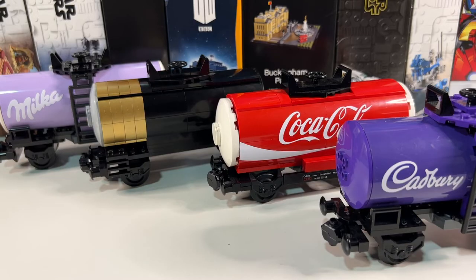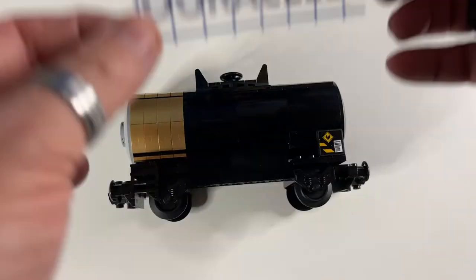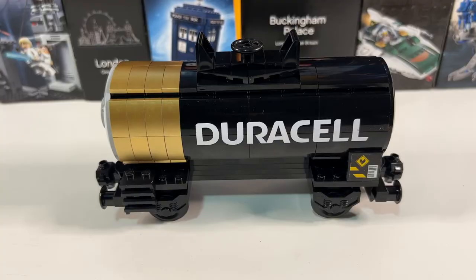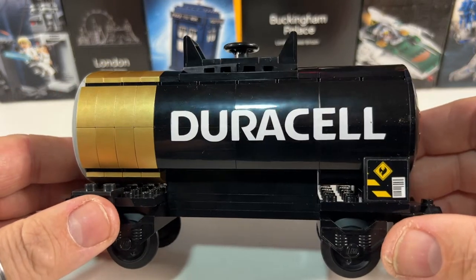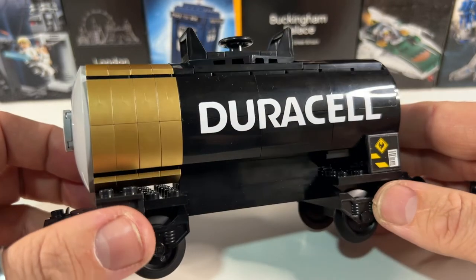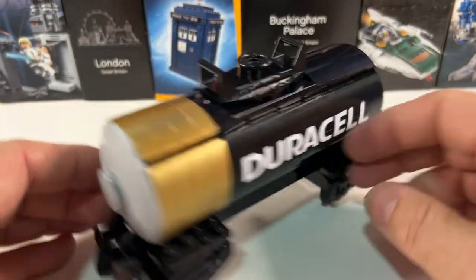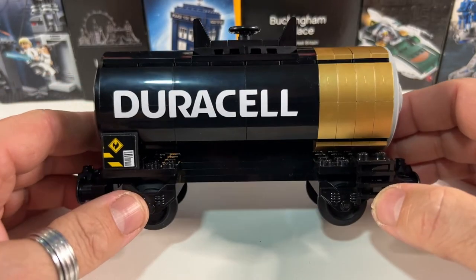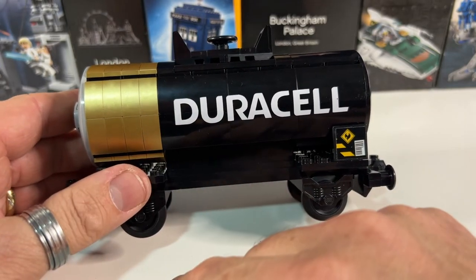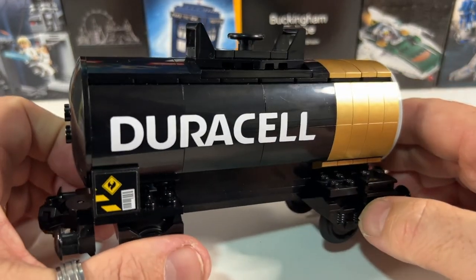So the build is complete, but no tanker would be complete without some cut vinyl graphics to go on the side. Until now the Coca-Cola tanker was definitely my favourite, but this has completely surpassed that one. I am so pleased with how this one has come out. The vinyl on that is just looking so good — I think just the contrast of the black and the white with the gold on the end just looks superb. The only slight anomaly is that on Duracell batteries, the D of the Duracell is always at the gold end; unfortunately on this side that can't happen, so I've had to stick the logo the other way round. So I hope Duracell don't sue me for that one!